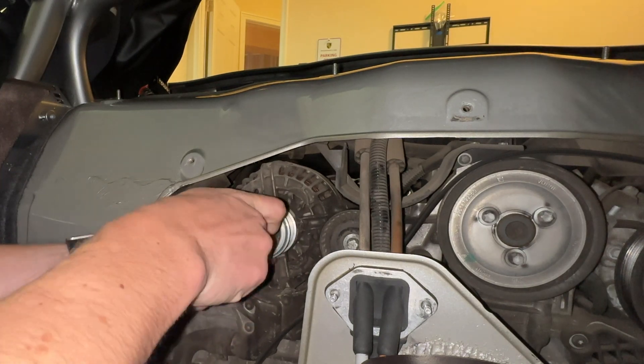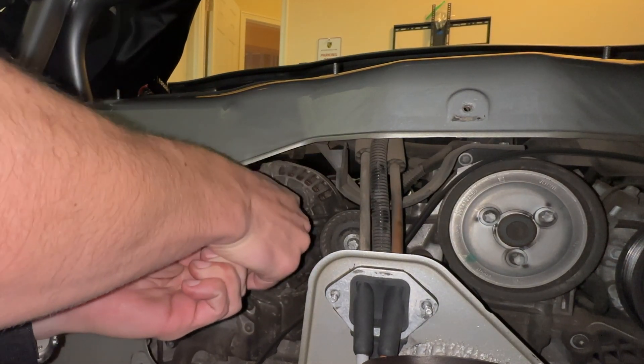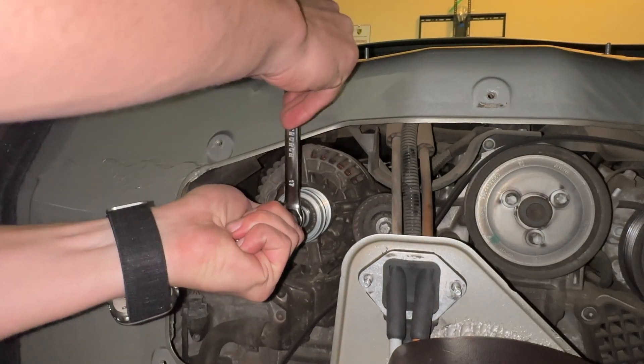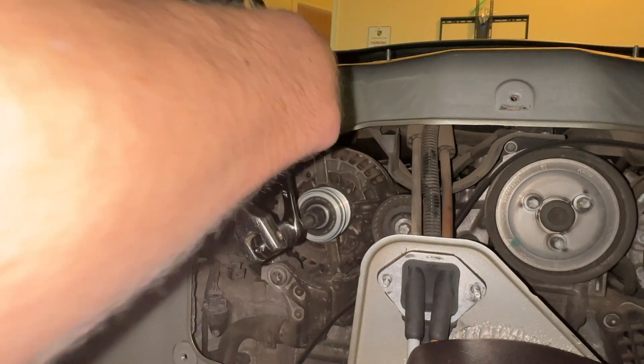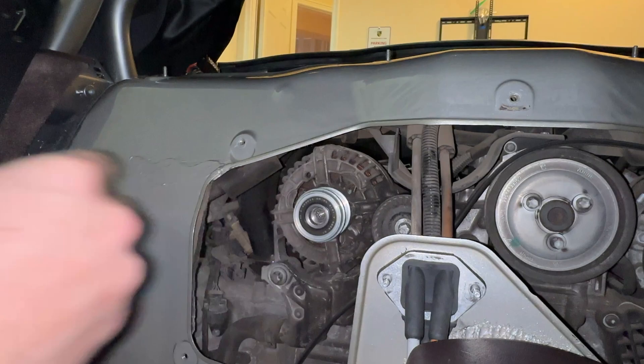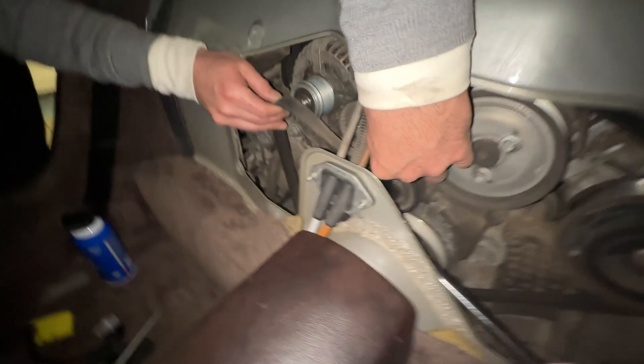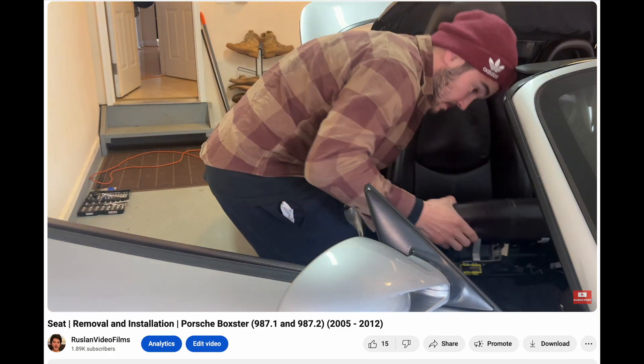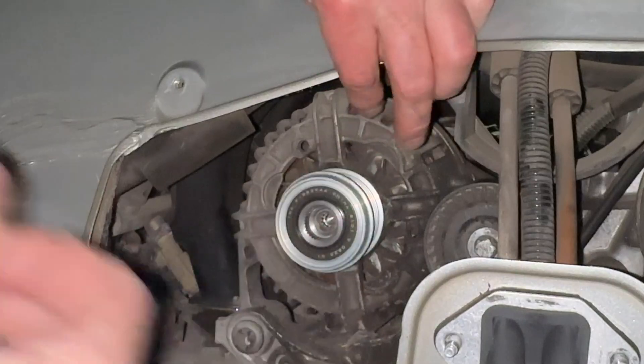To install the new pulley, insert the tool with the black socket on it, hold the alternator in position using the silver piece, and using the black socket, install and tighten the new pulley. Reinstall the belt onto the alternator — if you need a guide on how the belt goes back on, feel free to reference this video. Reinstall the seats and exit service mode. Enjoy the additional mileage you've gained by replacing the pulley. Thanks for watching — we'll see you next time.